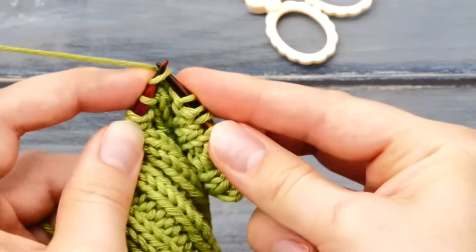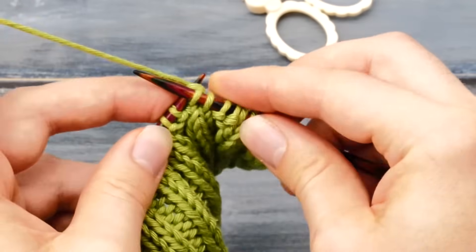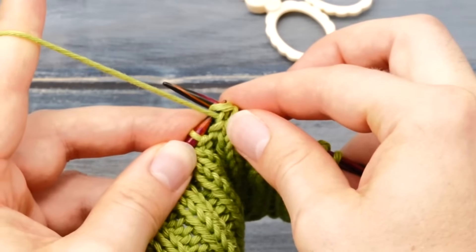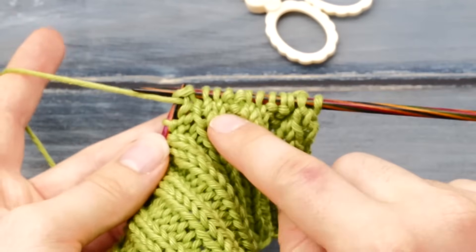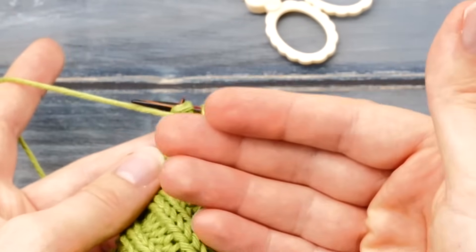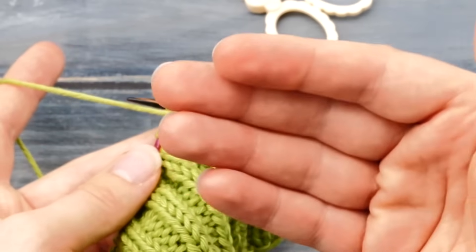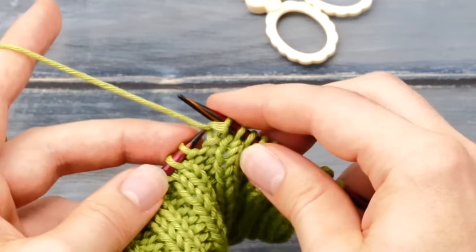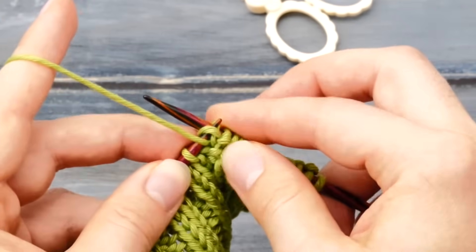Purl one stitch, knit two, one last time — purl and tighten up. This method will work no matter which knitting stitch pattern you are working: any ribbing, moss stitch, or any of the other knit-purl combinations out there.